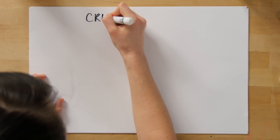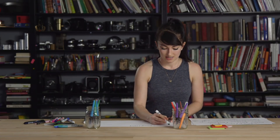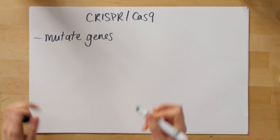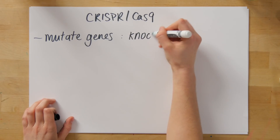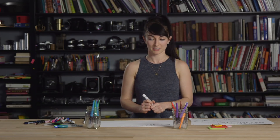Today we're going to be talking about CRISPR-Cas9, which is a method used to mutate genes. What does it mean to mutate a gene? It means that we alter the DNA sequence so the resulting protein is either no longer made or it's a non-functional version of the protein. This is also referred to as knocking out a gene, and that's what we're going to learn about today.